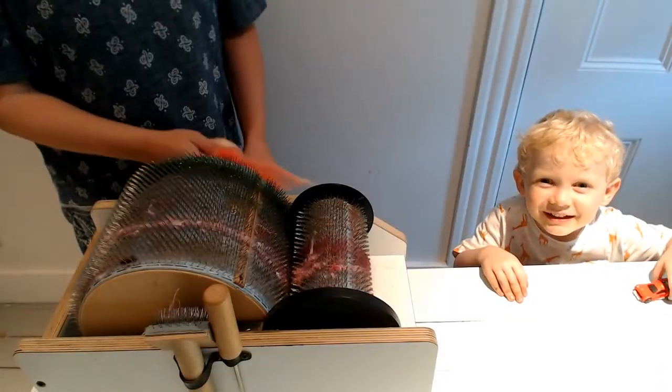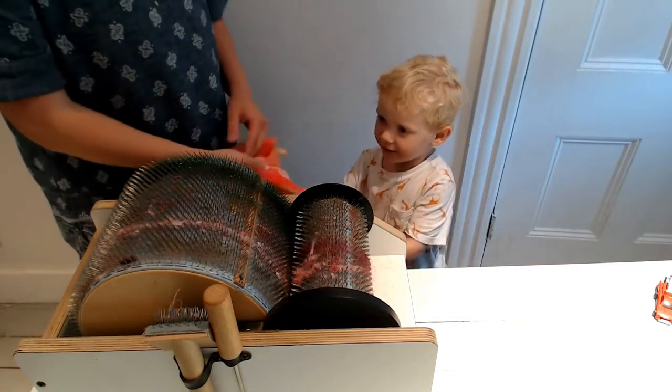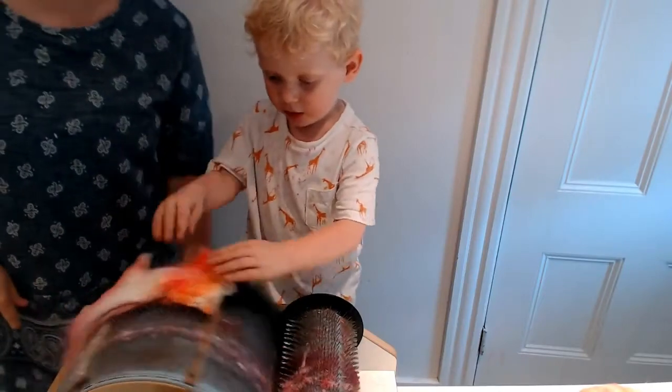Are you going to make Sam-spun yarn? Yeah. Do you want a chair? Yeah, okay. Why don't you put the wools that you want to use right here? Put a little bit on that and then go around and around.